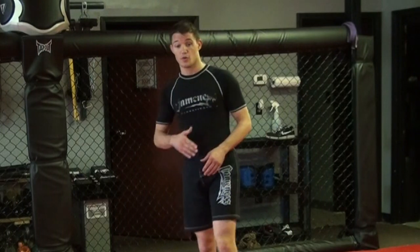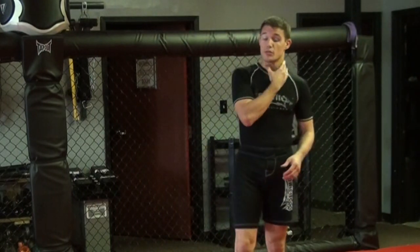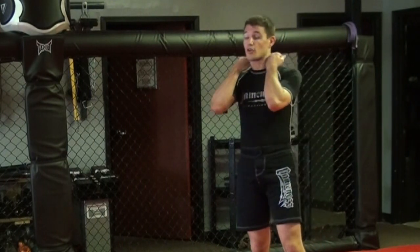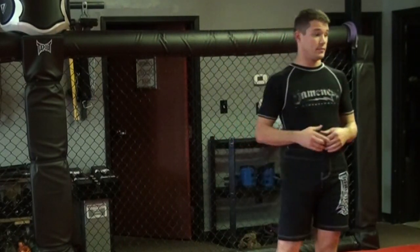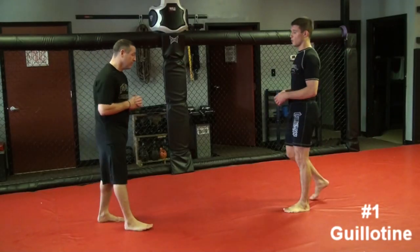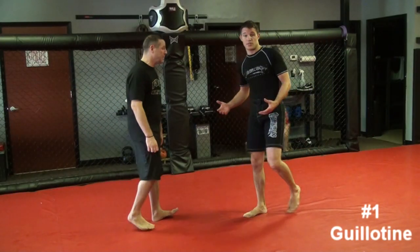Two types of chokes, real simple: blood chokes and air chokes. Air chokes are right on the trachea. Blood chokes cut off the carotid arteries, stop the blood to the brain, and shut everything down. So starting off, we're going to work from a standing position.